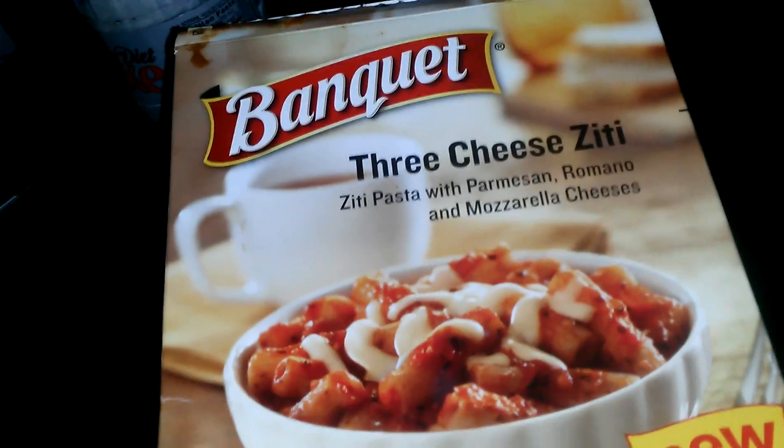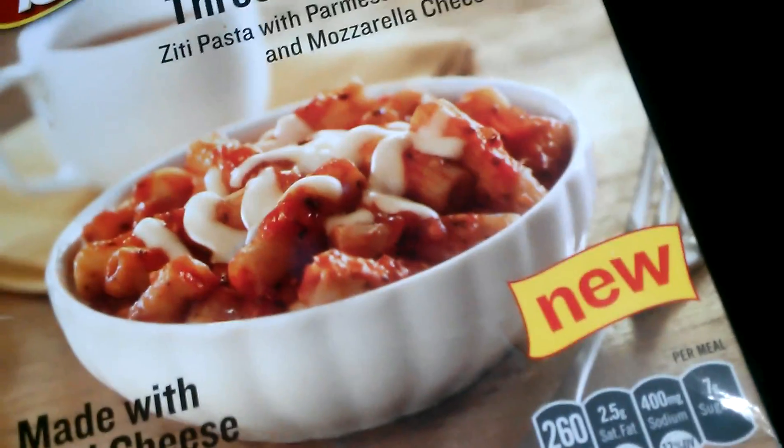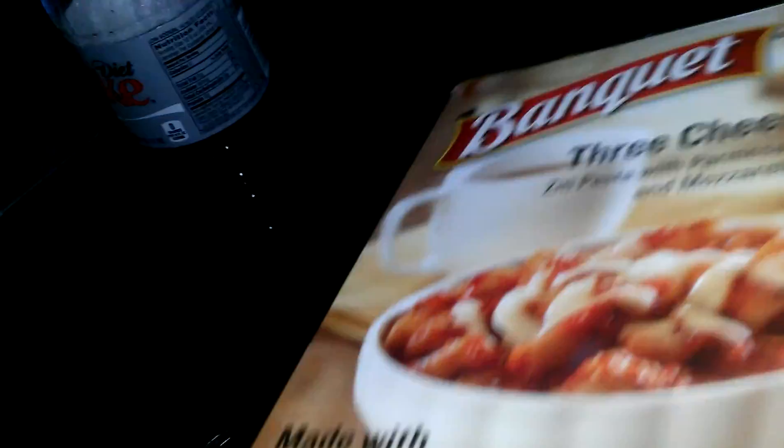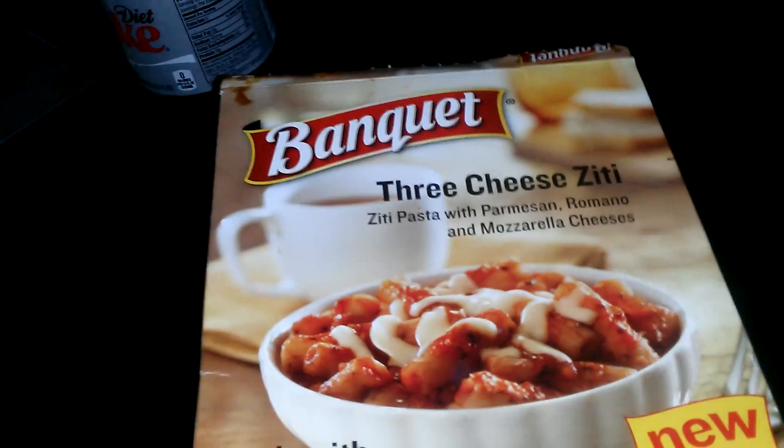I came across this today. I was at a Kroger and they had this new — it's new — Banquet Three Cheese Ziti. I got it for a dollar, so I thought I'd give it a try and worth a review here.